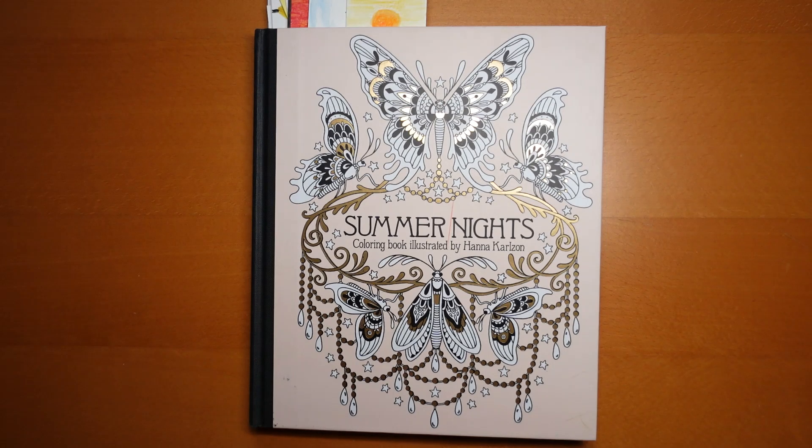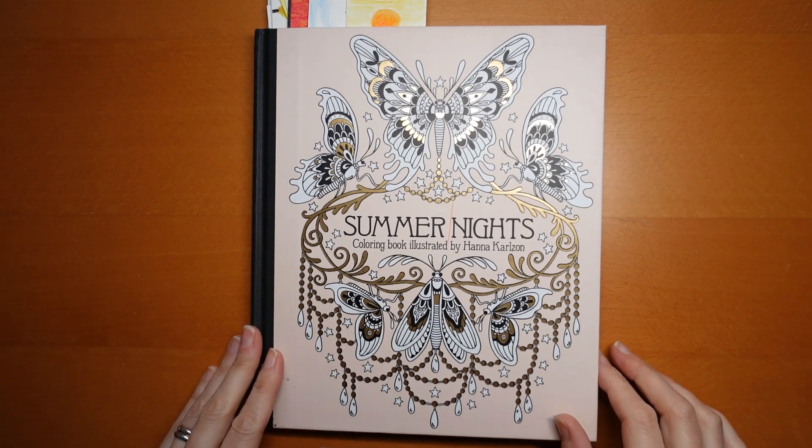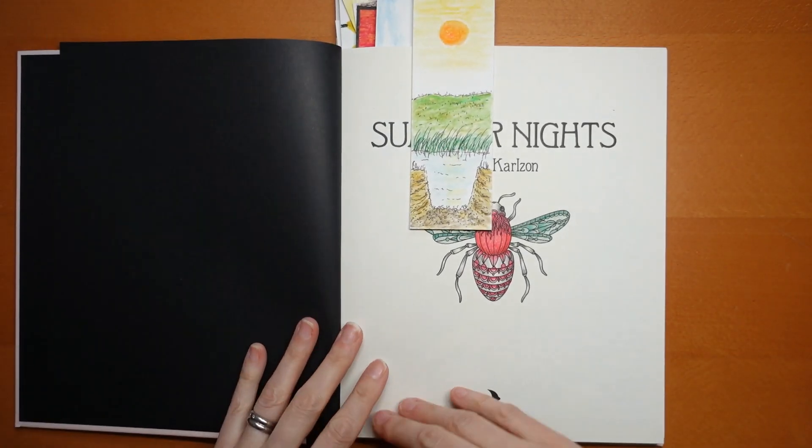Hi everyone, today we are going to be having a look through the pictures that I've completed in Summer Nights by Hannah Carlson. There's quite a few in here — I've had this one for quite a while. So let's get going and make a start.